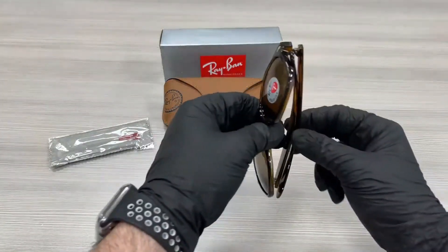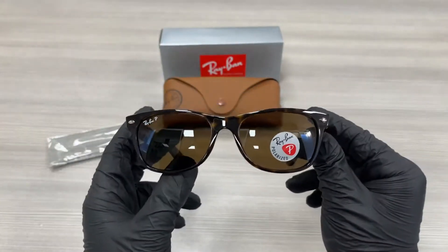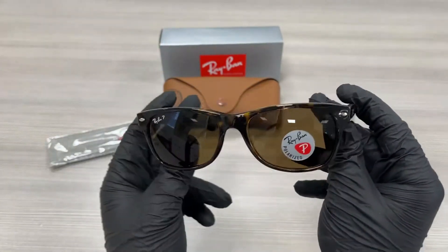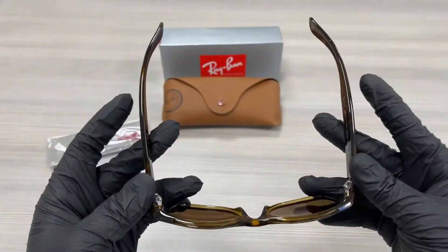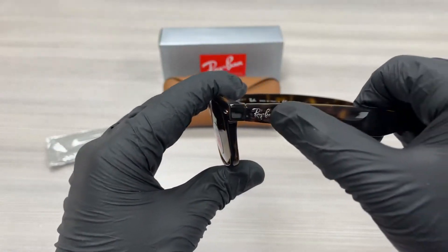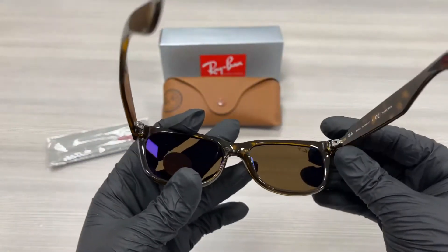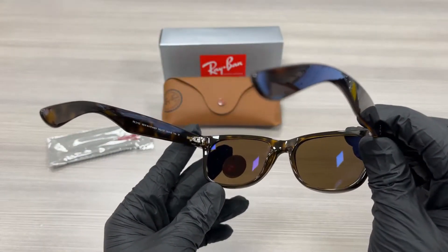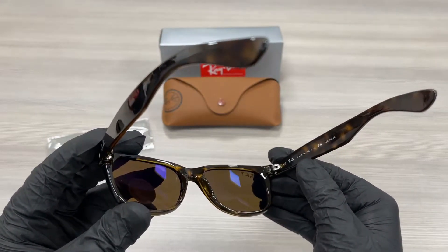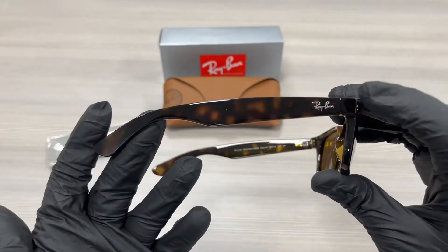It's a tortoise color frame. On the temples here we have a Ray-Ban writing in silver. This is the inside of the frame. This frame is made in Italy. This is the other side of the temple with the Ray-Ban writing in silver.